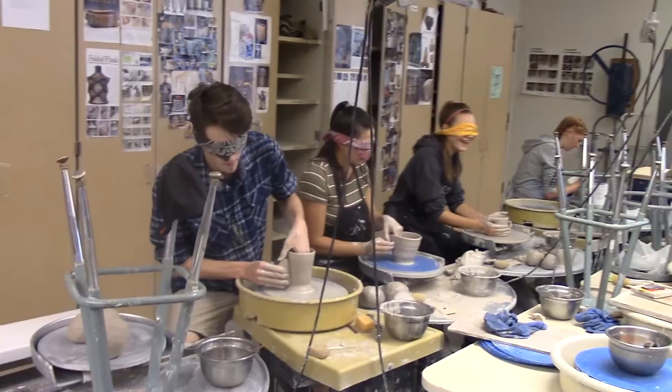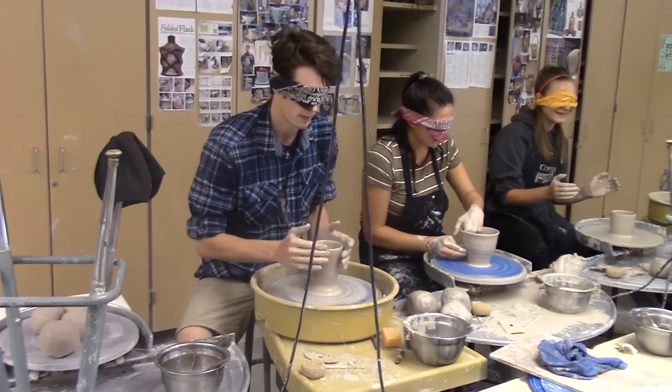Would you prefer to do it blindfolded or with your eyes? If I'm making something that I want to be good, I'll do it with my eyes. But I think throwing like this and learning how to do it without the use of your eyes helps you learn a lot. Okay, thank you.